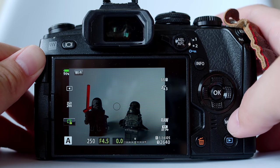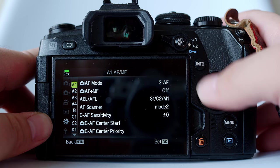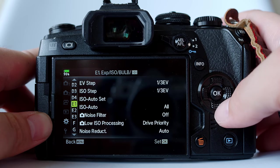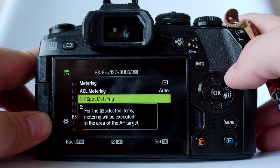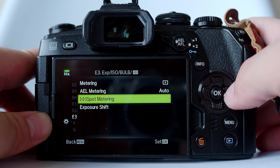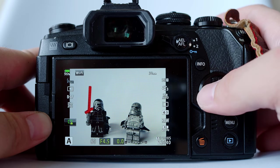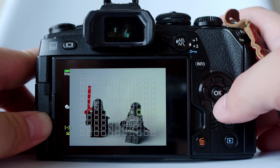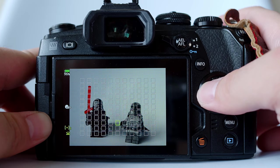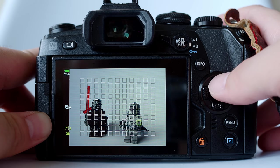We can link the autofocus point together with spot metering. Go to menu, under the gear icon, go to E3 — E stands for exposure. Go to spot metering. Press info to see what it says: 'metering will be executed in the area of the autofocus target' — linking autofocus point with spot metering. Go in and check spot metering. Once done, you exit this, and as you move along the focusing point, you will see that the metering changes. The metering will calculate at that exact spot where your autofocus point is currently located. This can be very useful in a lot of situations.